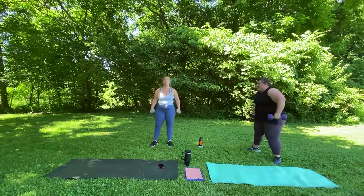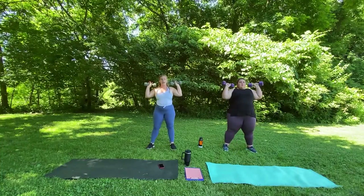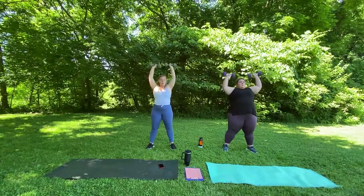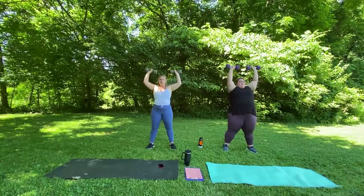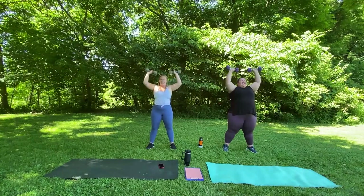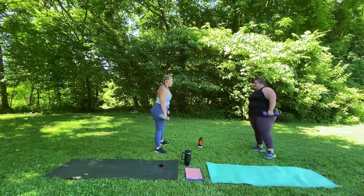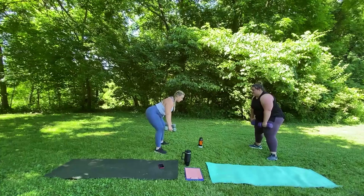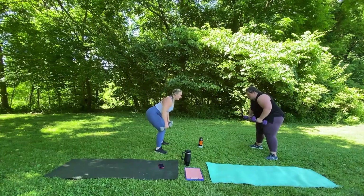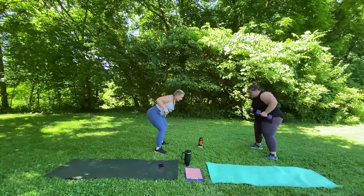Weights on your shoulders, facing out. Ready, begin. 1, 2, 3, 4, 5, 6, 7, 8, 9 — Danielle's pumping them out — 10, 11, 12. Really good. Hold on to your weights. I'm going to go to this side so you can see the angle. Hinge at your hips. Hold the weights down and we're going to row. 1, 2, 3, 4, 5, 6, 7, 8, 9, 10. Nice job.